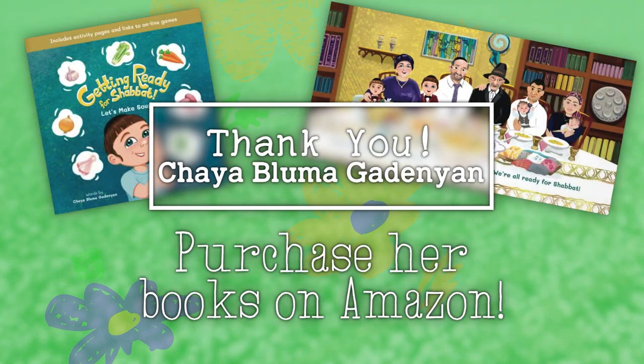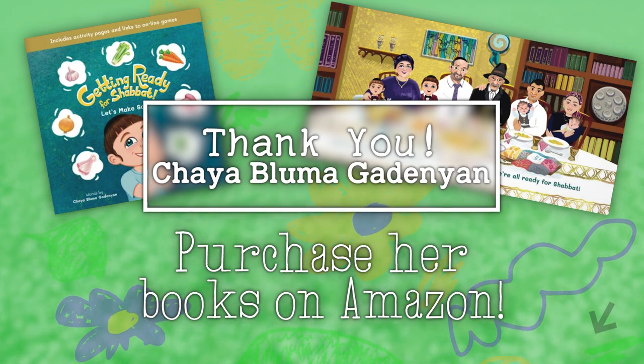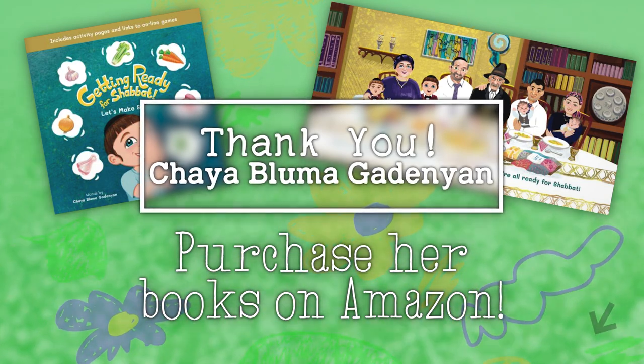Wasn't that great! We are so happy you could be with us for Getting Ready for Shabbat: Let's Make Soup. That's all we have for today. Join us next time for another fantastic episode of Miss Mac's Book Bag. Goodbye! We want to thank author Haya Bluma Gaudignon for letting us read her book in today's episode. If you'd be interested in purchasing her book for yourself, you can find it on Amazon.